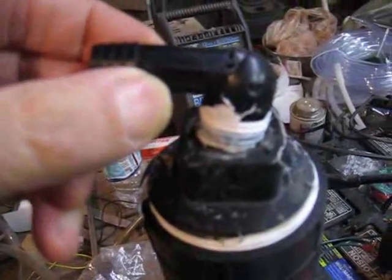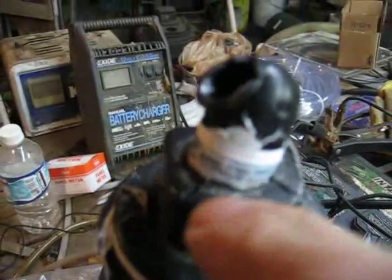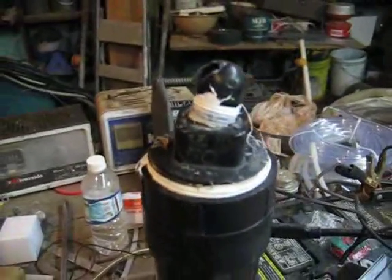I was leaning over, noticing I had some leaks on my fittings in various places and looking at that when all of a sudden I had this huge explosion — I saw fire flashing out of the corner of my eye. It blew the membrane out, and not just the membrane but it blew the cap off onto the floor. The fitting on the top also broke off and was thrown across the room. You can see here where it's cracked out.